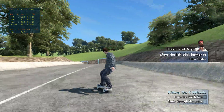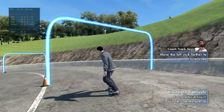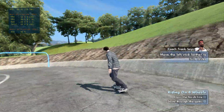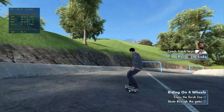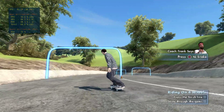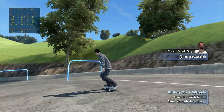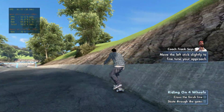Now, do like Coach Frank and try to skate through as many gates as you can before you reach the end of the course. It might be easier to slow down a little bit. You can use power slides like Coach Frank to slow down or stop.